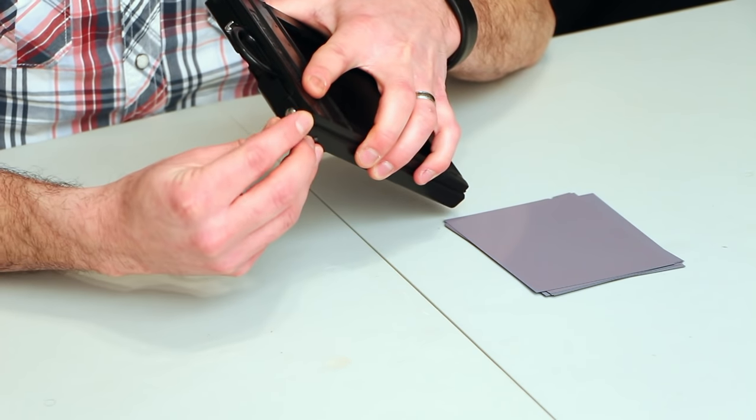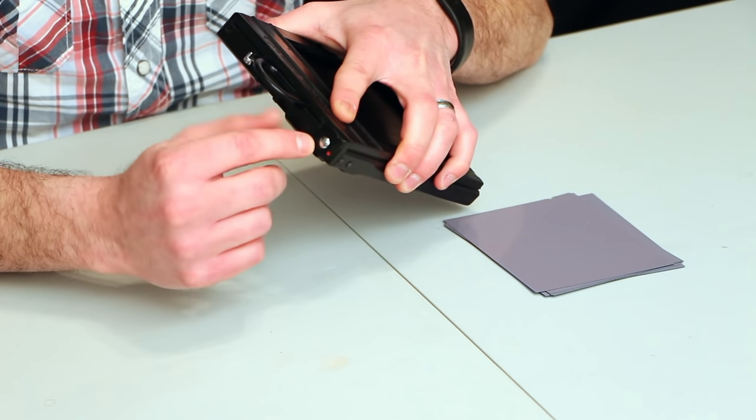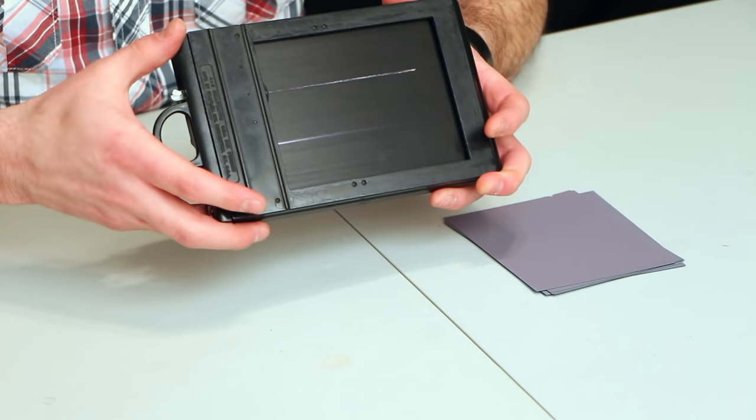It has a locking mechanism here — a twisting mechanism that will lock the unit in place so that you can't accidentally open it and expose a sheet of film.